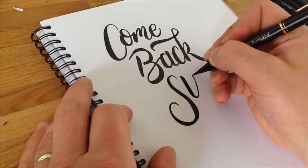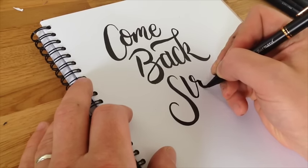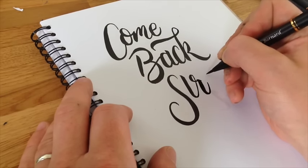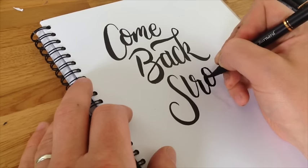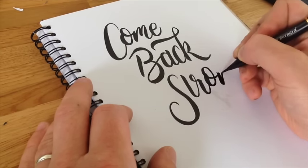Then we're going to do an R that has a heavy top, and then gentle along that horizontal, then back on with the weight. Gently up for the O — do the same O as we did at the top, putting pressure on, down, release, up to the top, pressure on again. Quite a big O, and pressure on, gently out like we did with the M.